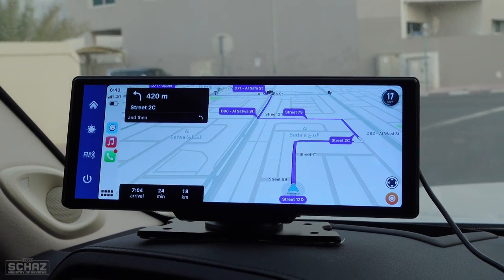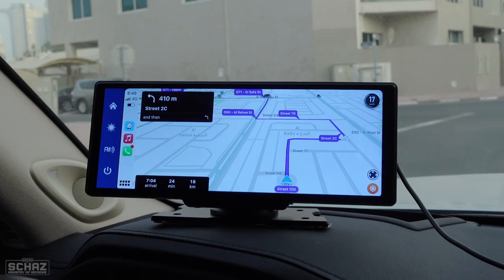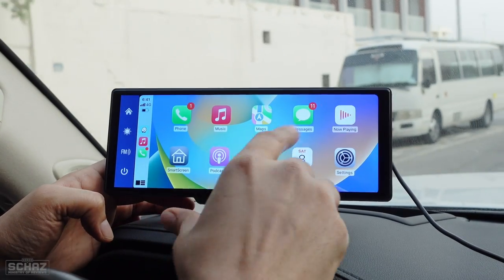Hey friends, this is Shaz and welcome back to the Ministry of Reviews. Today I will review another portable smart car screen. This is the RC06A model from the Lamptop company.